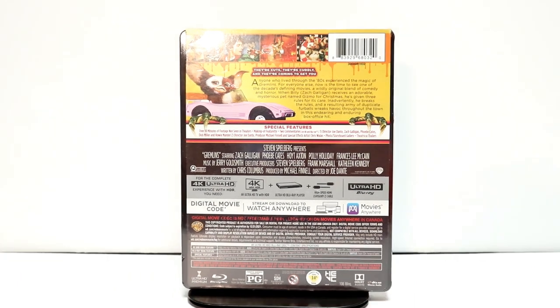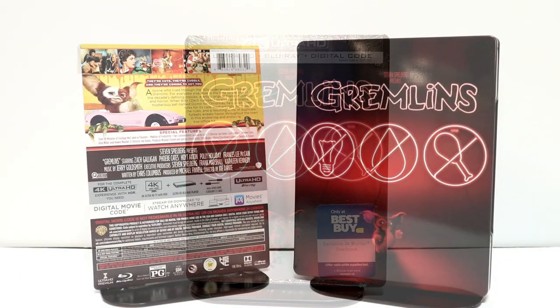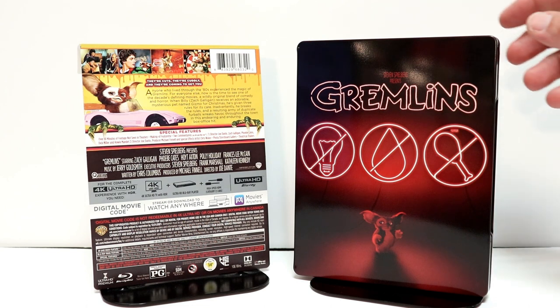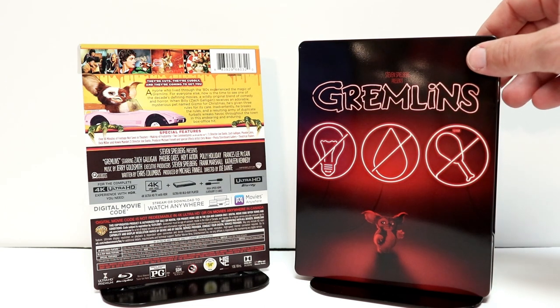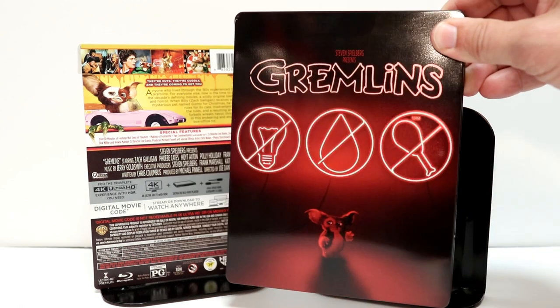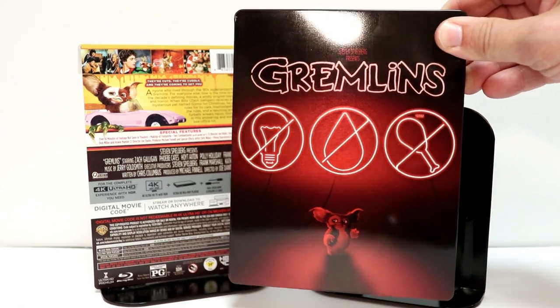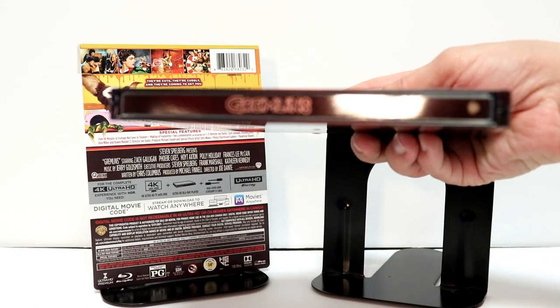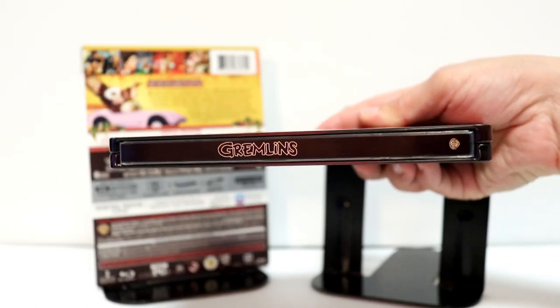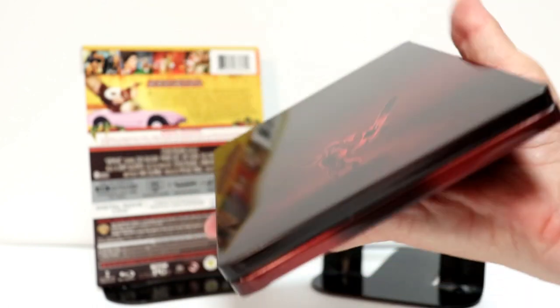I'm going to go ahead and remove the wrapper off of this, and we can take a closer look at this artwork. I've got the J-Card removed and the wrapper off. This is what the front of the steelbook looks like. There's no embossing or debossing, just these images here. It's very glossy, as you can tell. Here's the spine. And here is the back.